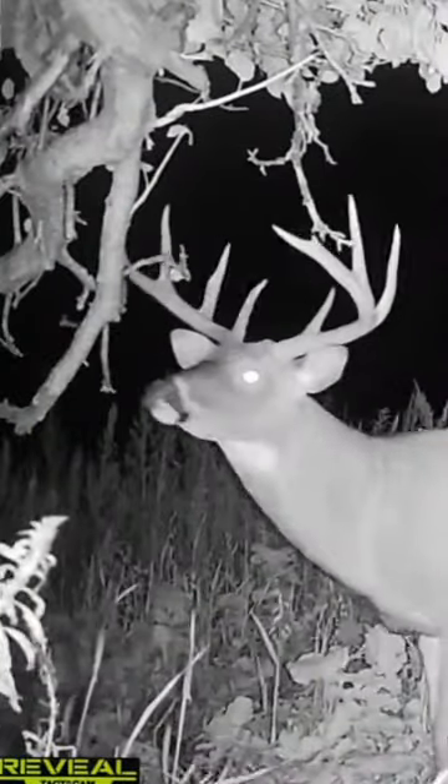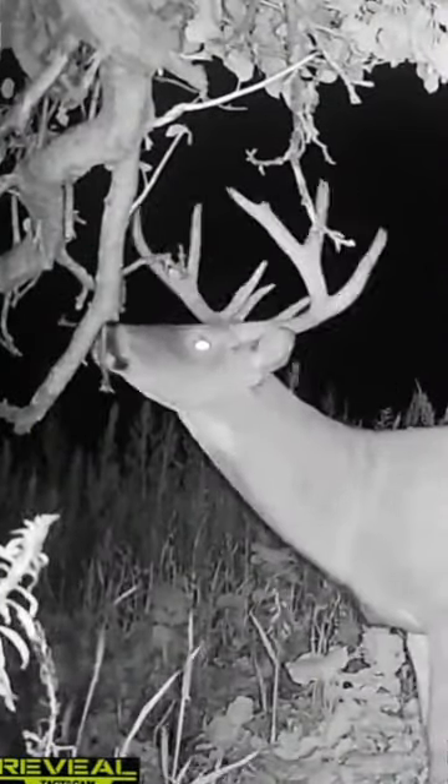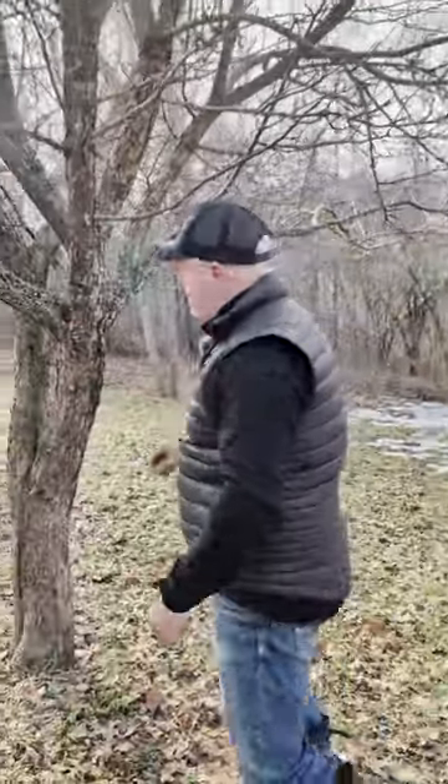It's critical that you hide your trail cameras. I want to talk about a spot right here. If I was going to put a camera in this tree, I want to talk about where I put it, then I'm going to go right up there and show you one that's already hidden.